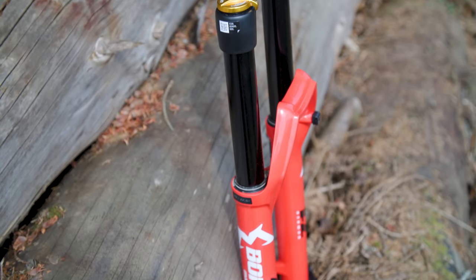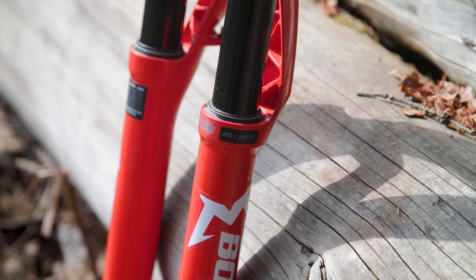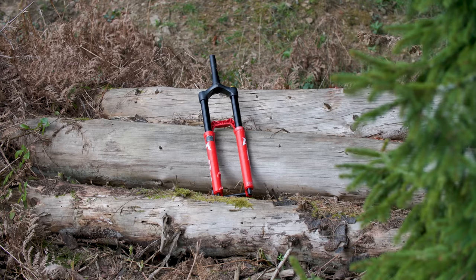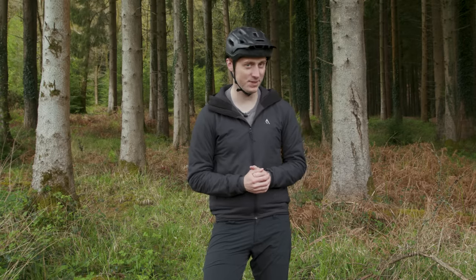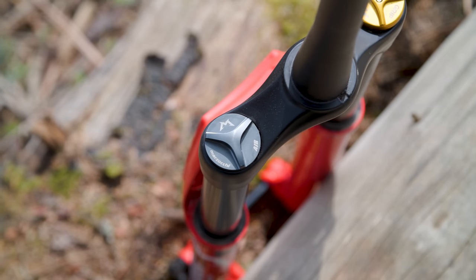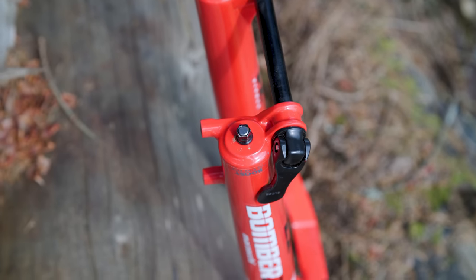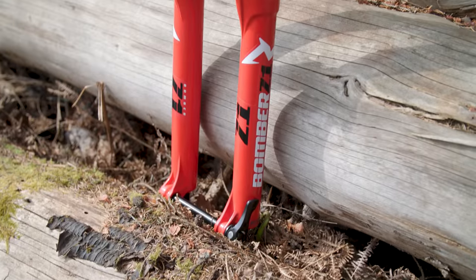If you reckon 36mm upper legs are too weak and flexy for long travel forks, you might want to think again. The Z1 can be ploughed into drops, holes or pinball rock gardens without a second thought, and it just keeps trucking along exactly where you point it. Despite the basic damper, it has a supportive yet plush feel and carries speed incredibly well. However, it doesn't sit into its travel quite as well as the cheaper Manitou Mezzer does, so isn't as incredibly supple off the top.